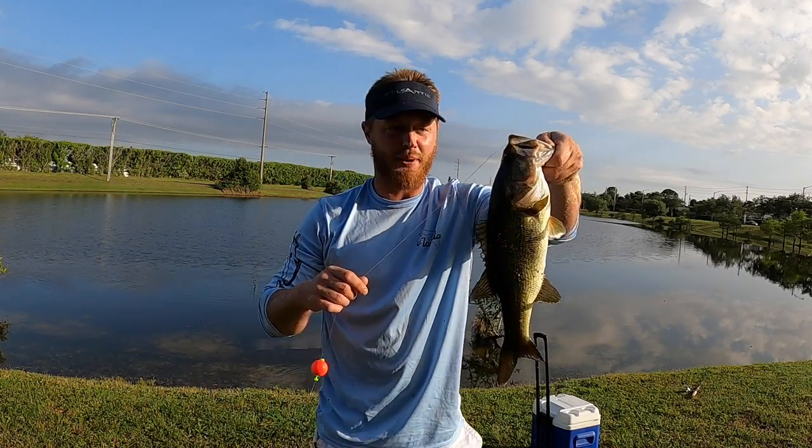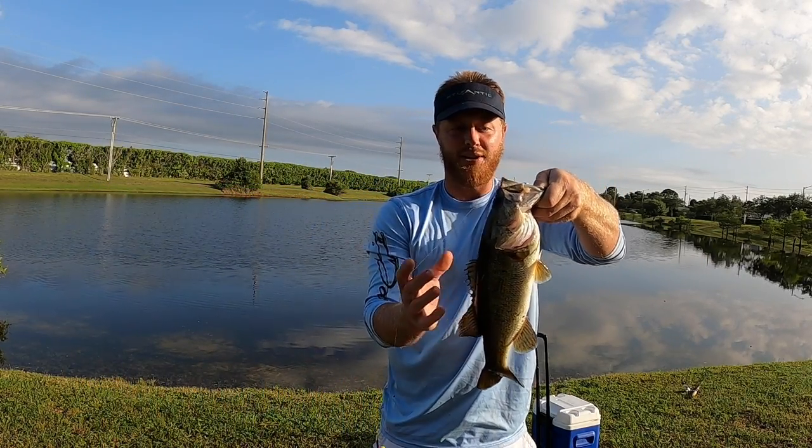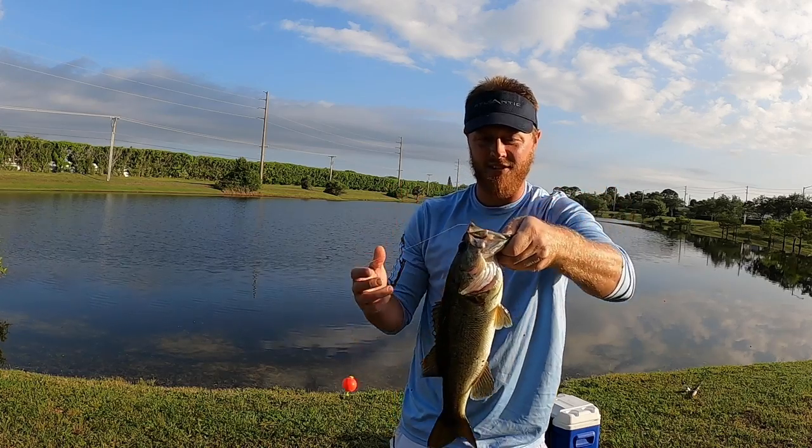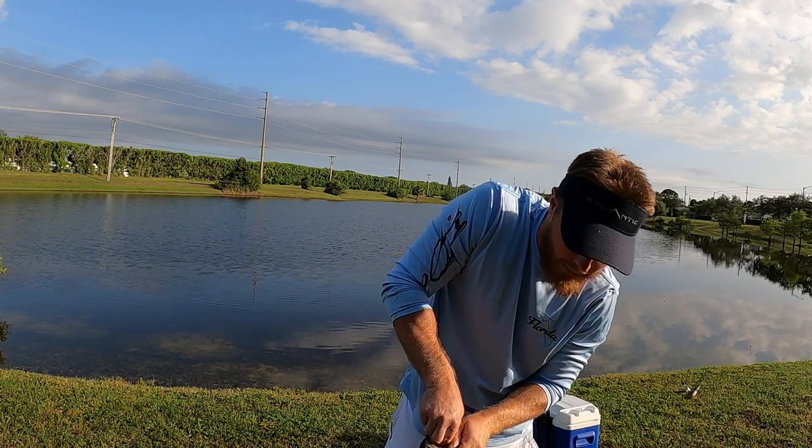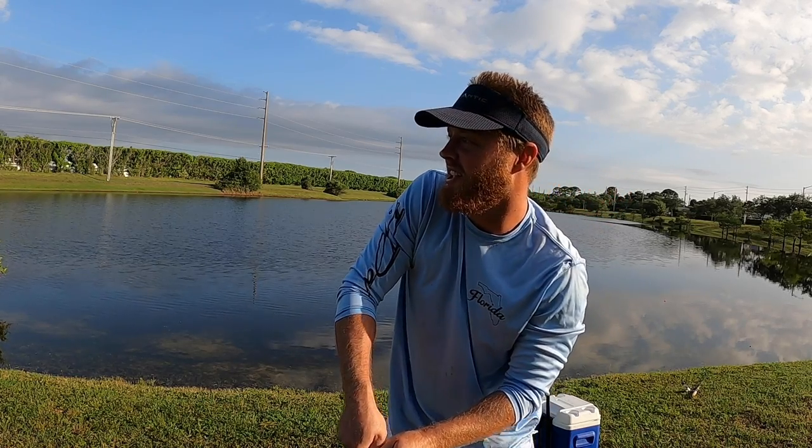A little bit bigger bass — I'd say about two and a half pounds. It's a pretty nice one. This is a great thing to do if you have kids.